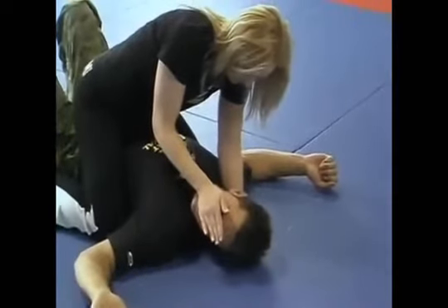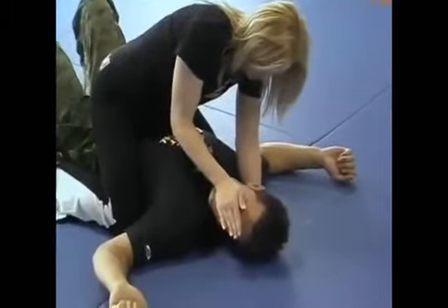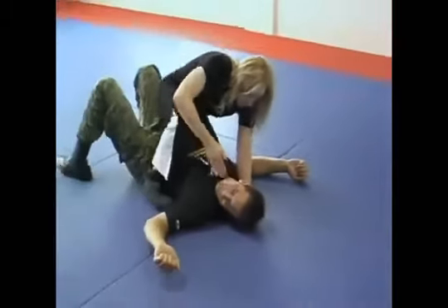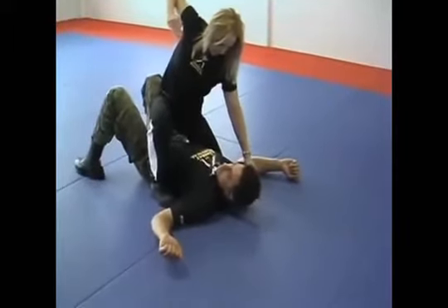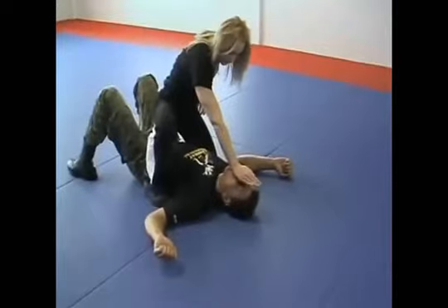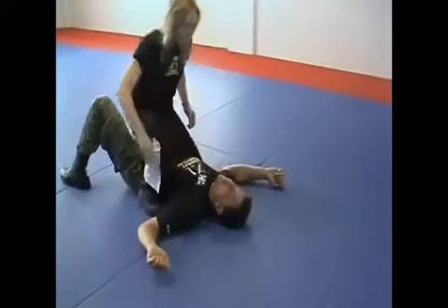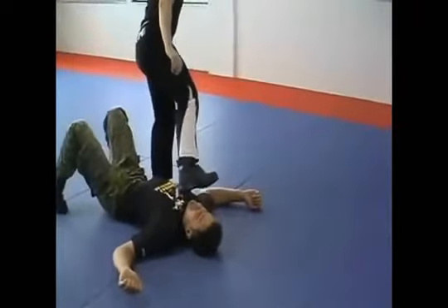As soon as Marianne rolls her attacker she moves to the top position. From that stage she lifts her knee and moves her hand up to generate momentum, going with an open hand and palm strike to the nose. Right after that she stands up, brings the knee to the chest to create momentum, and raises the knee to the nose before stepping away.